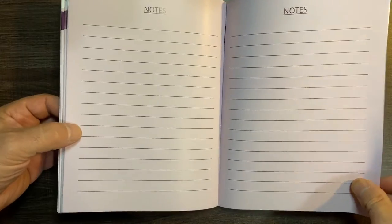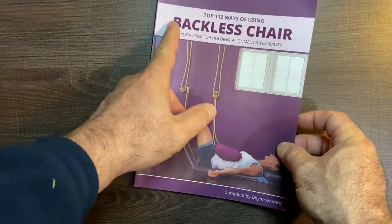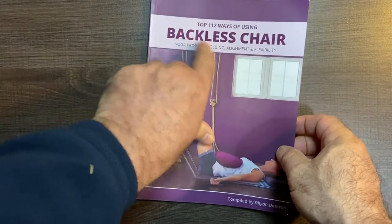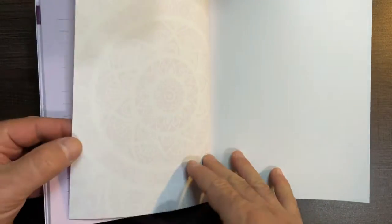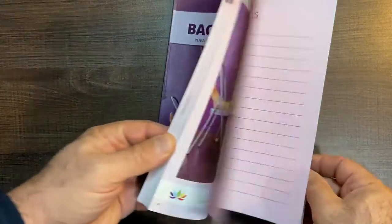There are notes in the back — make your own notes. Maybe you're going to learn the 112 ways of using a backless chair, and by the way you can feel the letters, it's like a bas-relief. Then you're going to make your own notes and come up with at least five more. I think that's a pretty cool book — 112 ways of using a backless chair.